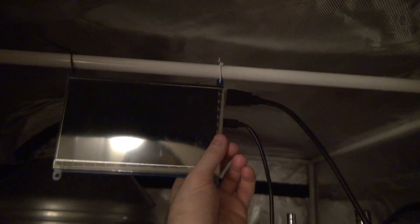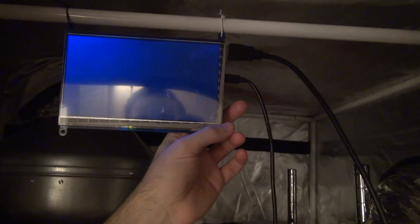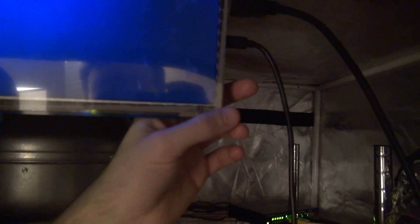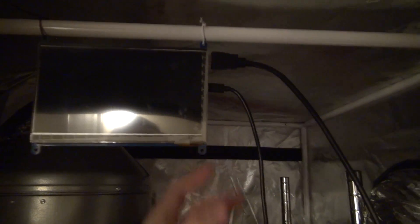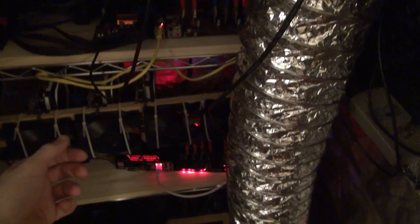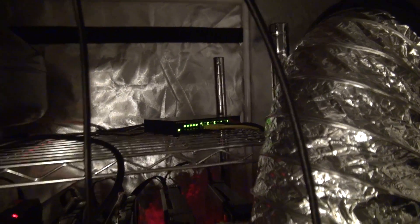Up here is a seven-inch LCD screen. It's connected to one of the rigs right now but the screen saver is on, so I can just pull the HDMI cord and hook it into whichever one I want to check the status on. There's also a network switch in here.